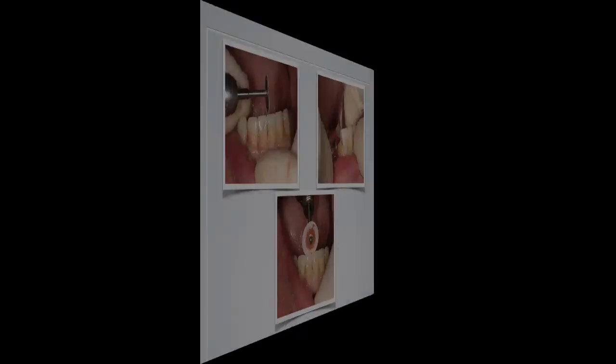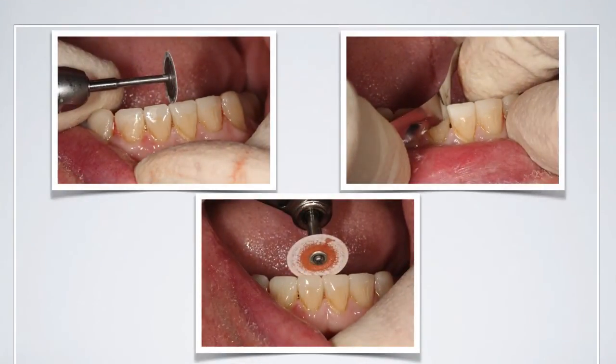We can then use diamond discs, polishing discs, and small serrated saws to make sure everything is clean and tidy, flossable, cleanable, and in good shape for a good length of time. It really doesn't take long to clean these up once you are well planned.